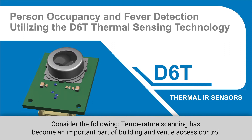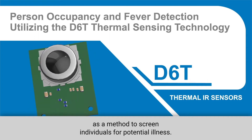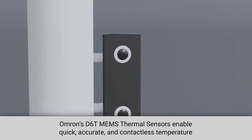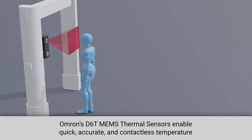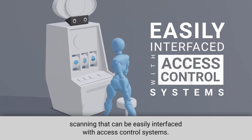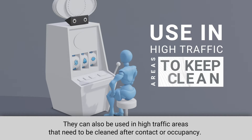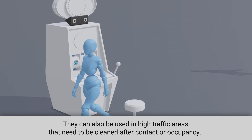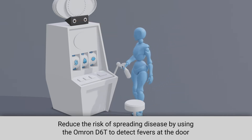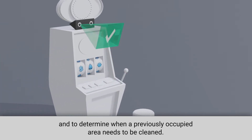Temperature scanning has become an important part of building and venue access control as a method to screen individuals for potential illness. Omron's D6T MEMS thermal sensors enable quick, accurate, and contactless temperature scanning that can be easily interfaced with access control systems. They can also be used in high traffic areas that need to be cleaned after contact or occupancy. Reduce the risk of spreading disease by using the Omron D6T to detect fevers at the door and to determine when a previously occupied area needs to be cleaned.